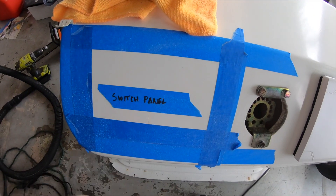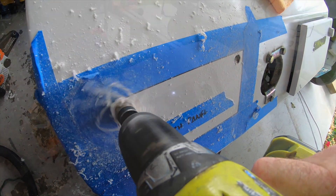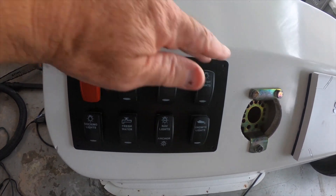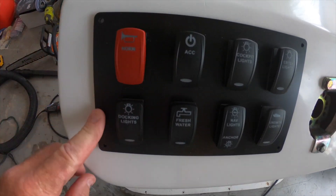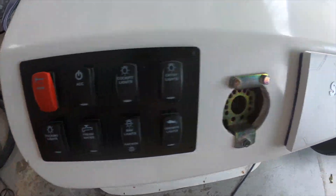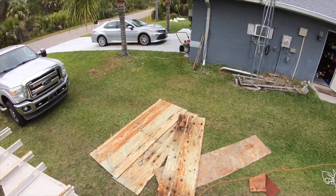Next, I have to cut out the opening for the switch panel. I had a custom switch panel made by New Wire Marine. They did the one on our other boat, UCO, and they did an awesome job. Finally, I'll pre-drill the holes and use some marine silicone sealant and finish the installation. We're making progress bit by bit. Thank you for watching and consider subscribing — I really appreciate it.